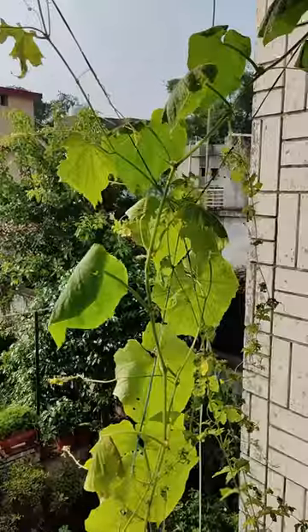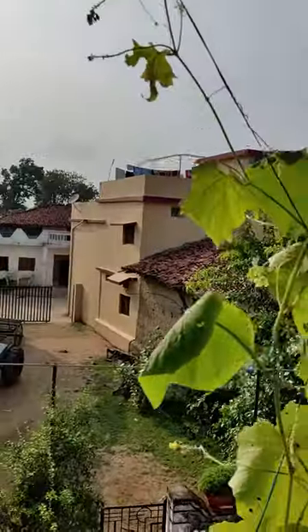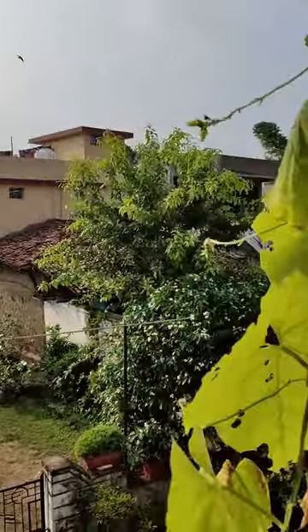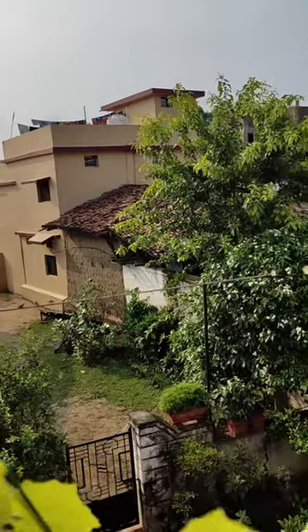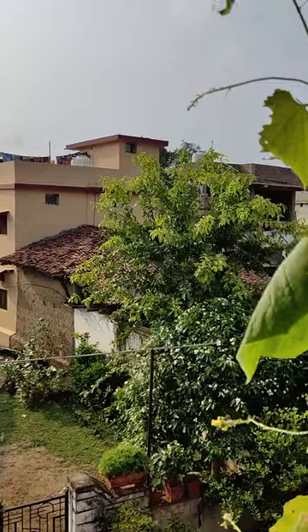Hello everyone, I hope you all are doing well. Today we are going to learn one important lesson in gardening. Let me show you my creepers — as you can see, they are growing well, they are even flowering. If you look closely, there's one bottle gourd, and there are spider webs around my creeper. So the question is: are spiders good for your plants?